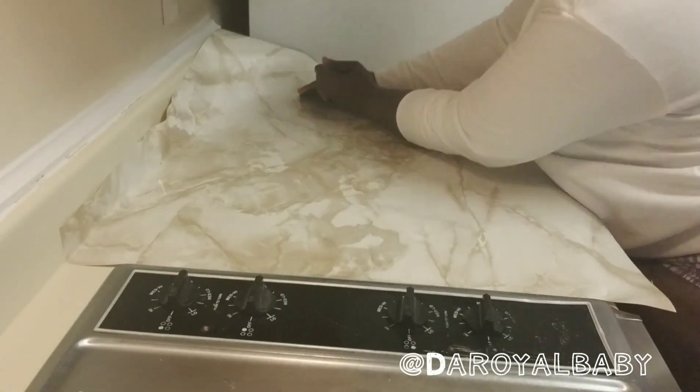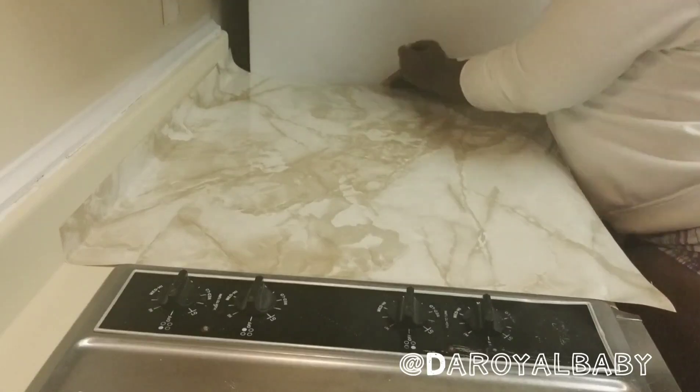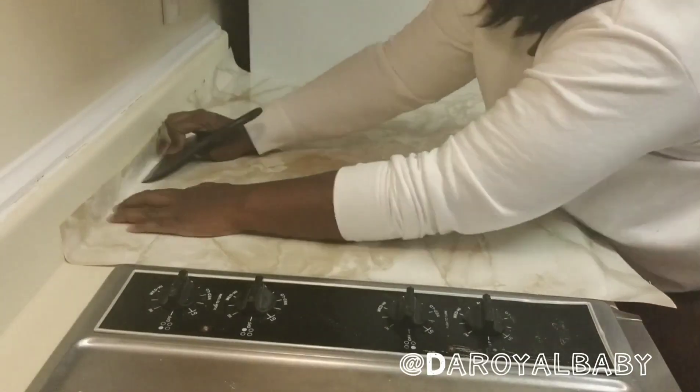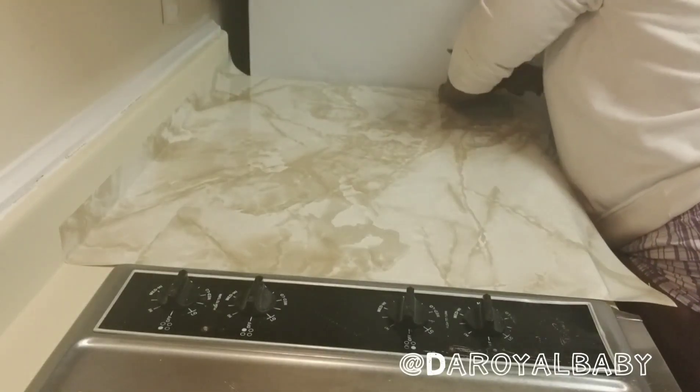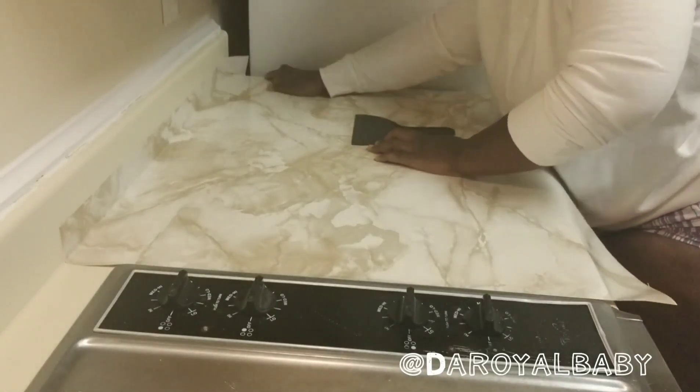This helps to take out any air bubbles that may form underneath. You definitely don't want air bubbles to form underneath, so do well to use your putty knife — a plastic one, of course.